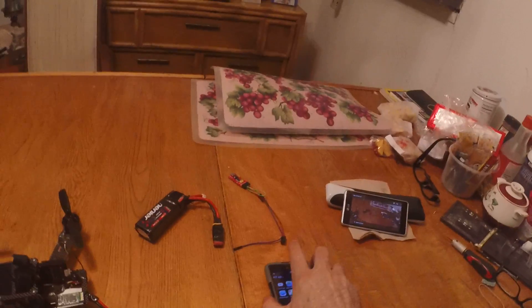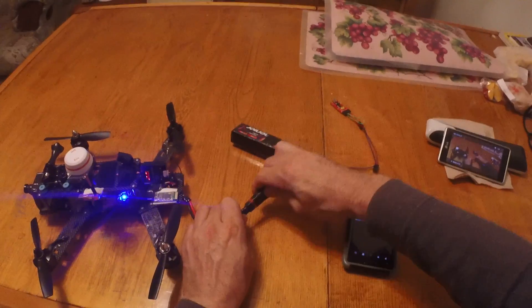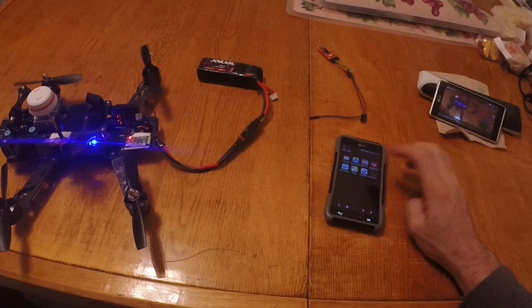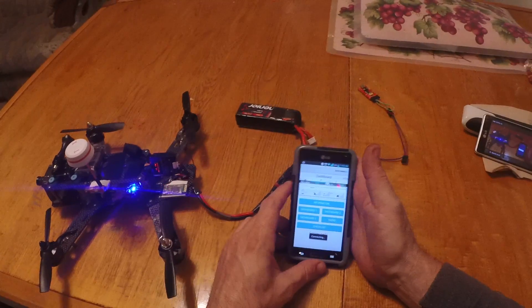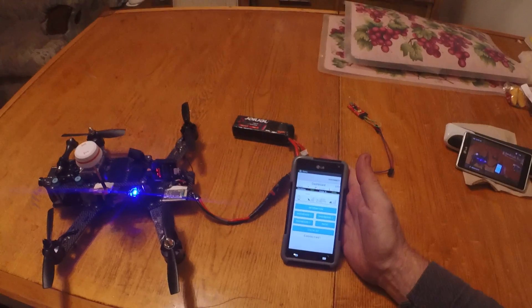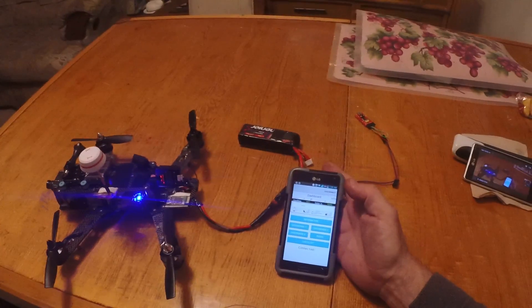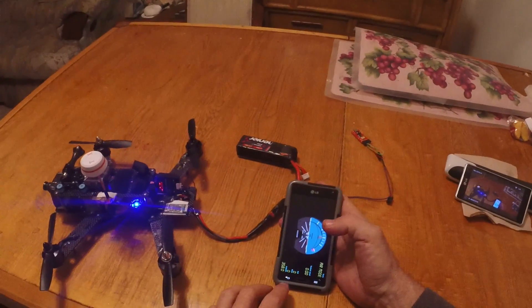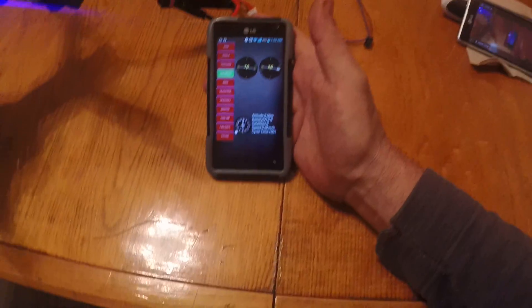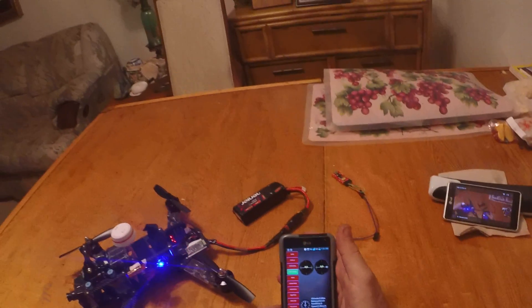Once it's up, you use the Android app EZGUI. You power on the quad, turn on the app, and connect. It's coming through on the phone here - it's connecting. You can see air mode is enabled. Basically you have the same access to your flight controller as you do on Cleanflight, with a couple of display gauges to work with.